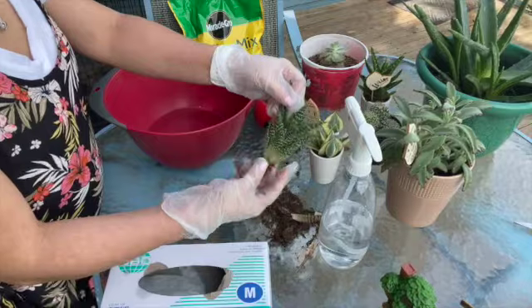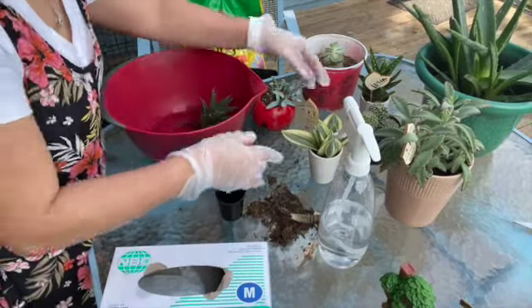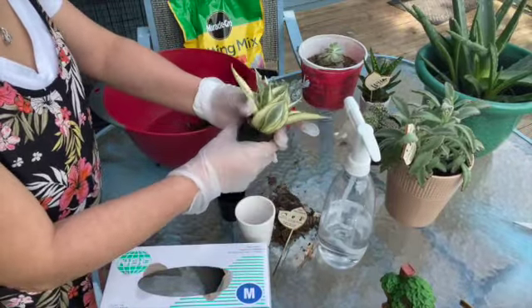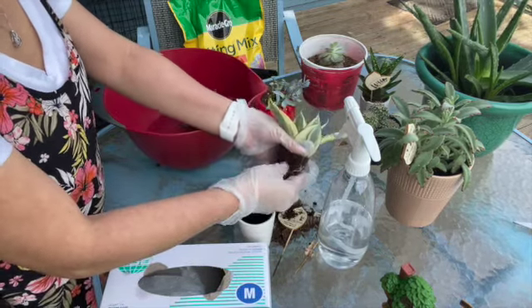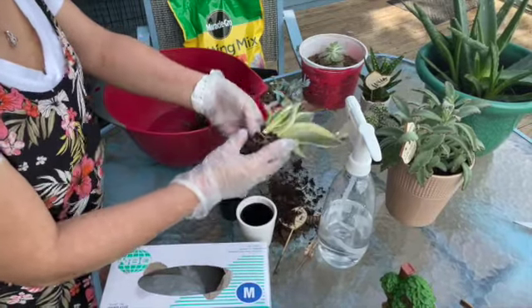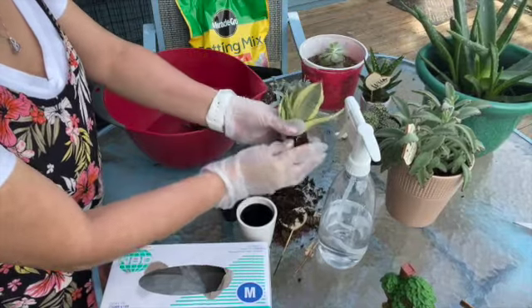And then we're going to soak into the water. And do it again with the other succulent plants — the same procedure again. Take out the dry soil from the plants, and still the same: after you take out the soil, we're going to soak again in the water.